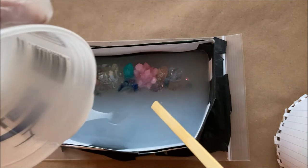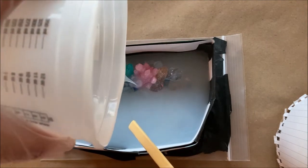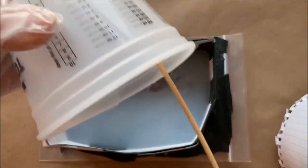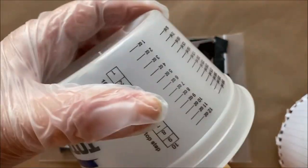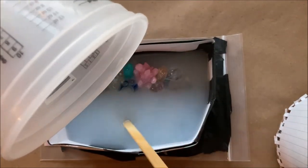I just dripped it down, and this is actually the second pour. This product is capable of doing it all in one pour, but I kind of ran out and had to remix.